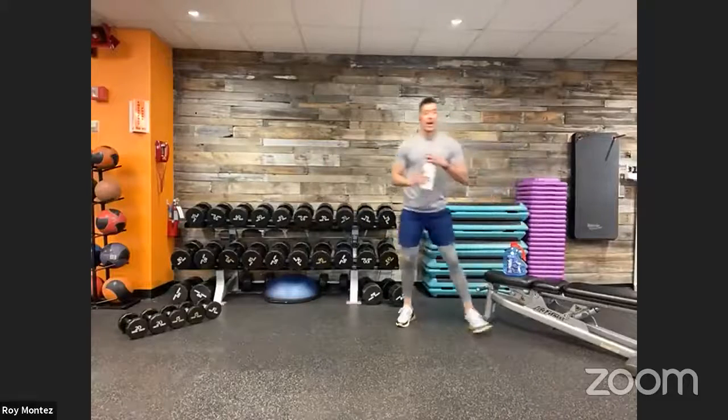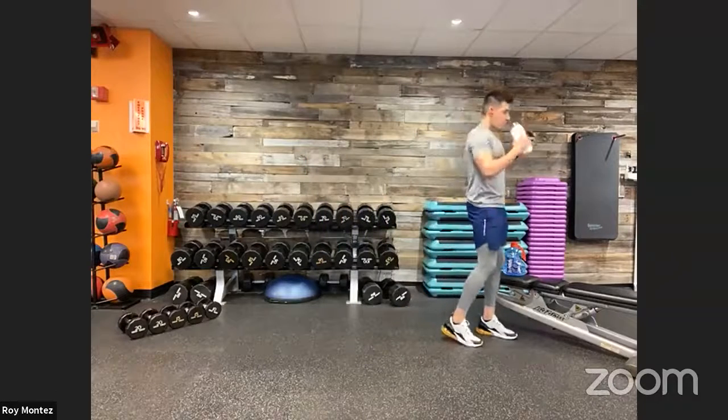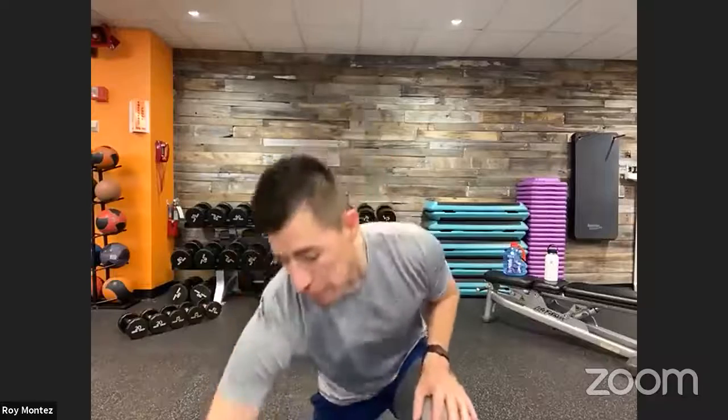Alright team, we should be warmed up and ready to go! Grab that water, grab that towel. Here's your workout recap: Exercise 1 — 10 high knees, two inchworms. Exercise 2 — squat to high pull. Exercise 3 — lateral lunge with a knee drive. Exercise 4 — V-up toe touches and core twists. If you have resistance, have it ready for the squat to high pull. We'll set the timer and get on our way!